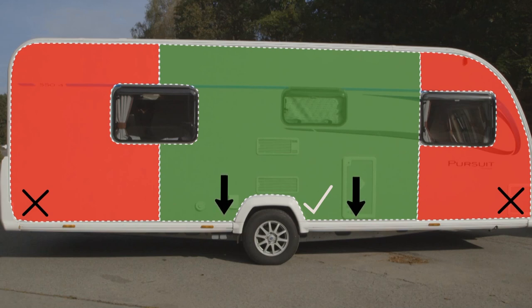Medium weight items can be a little further from the centre of the caravan and higher up, and you can afford to keep lighter items higher and further from the axle. Make sure everything is stowed securely so nothing moves around if you corner sharply or need to brake hard.